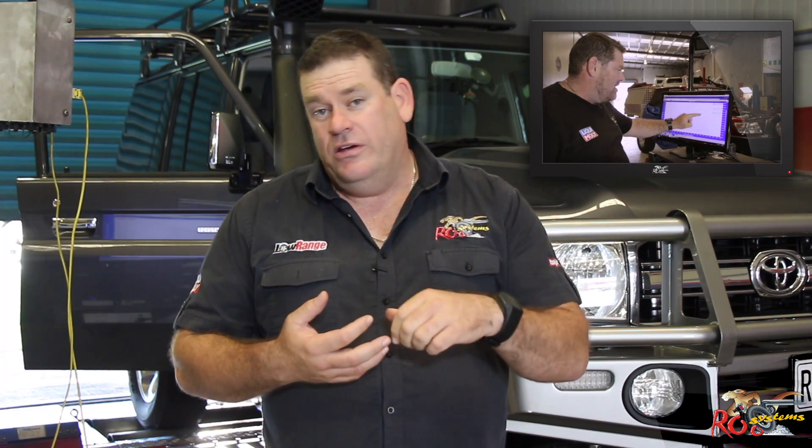Hi, I'm Glenn Haddon from Root Systems. You may remember a while ago we did a Myth Busted video on the 79 Series V8 Cruiser — it was a 2014 model and we went through from standard to chip only, exhaust only, and chip and exhaust. We towed a caravan up and over the Gateway Bridge and did time trials. So we're going to do this again — we're going to call this Myth Busted Two.